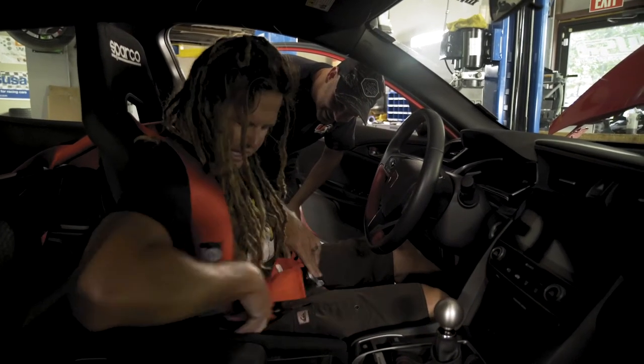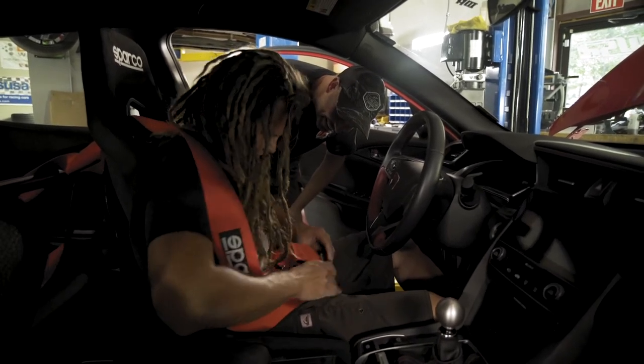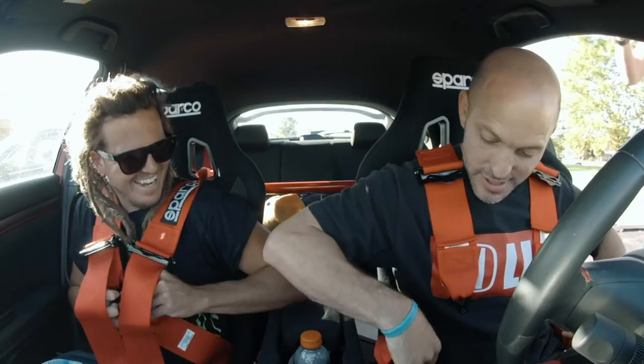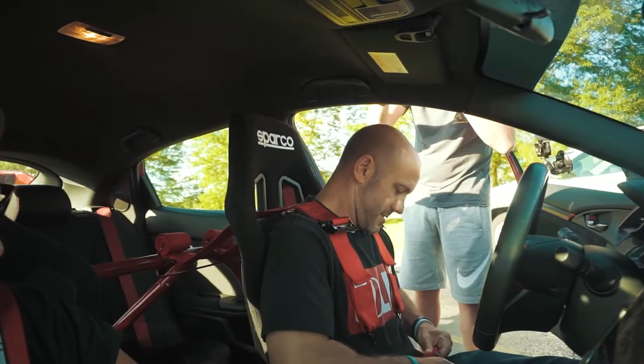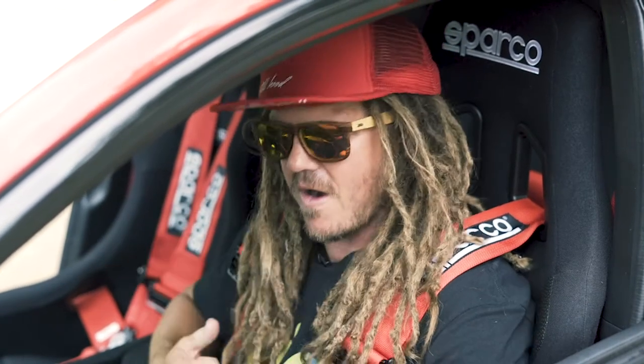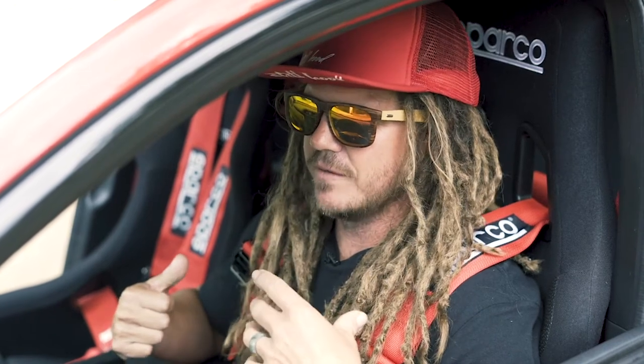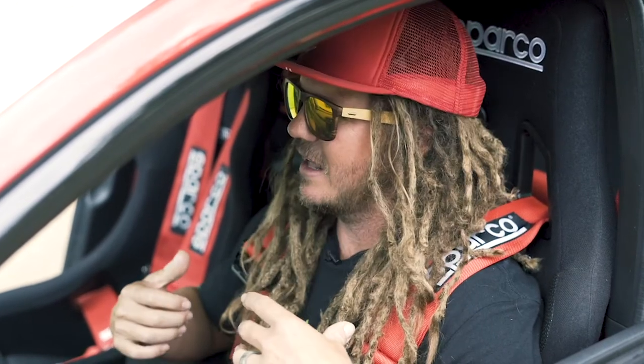So when we put these in and went to drive to Michigan, I was like, oh no, these are going to be miserable. But I will say — and I couldn't have said this without the track experience — when you're in this car, on track, harnessed in and in the seat, it didn't even register. I never moved around, I never thought about the seat, and that's what a good seat and harnesses should do.